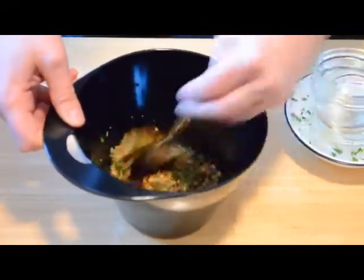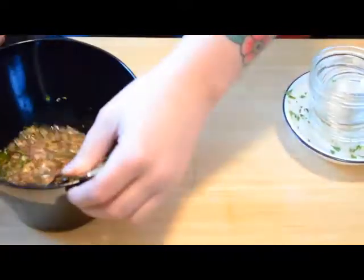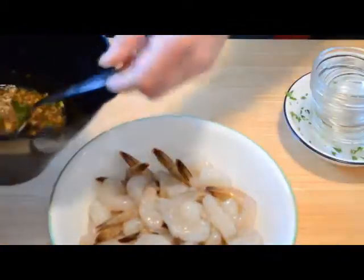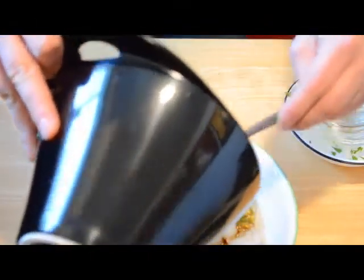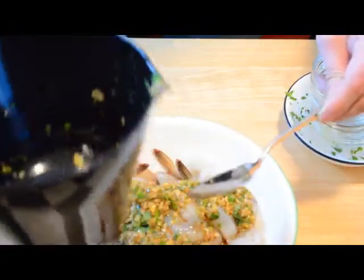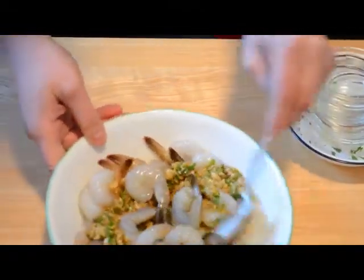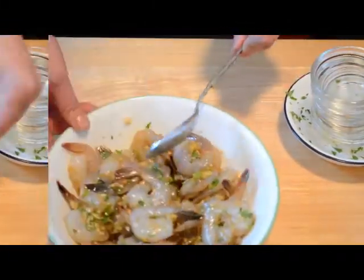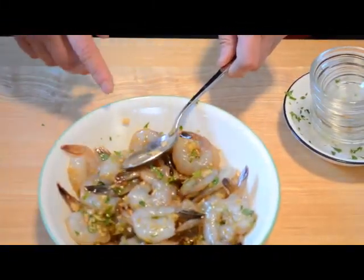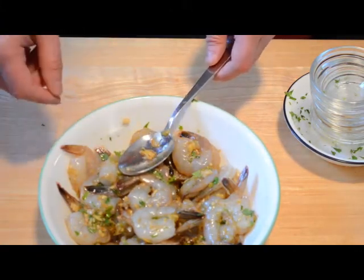So we're going to give this a good mix here. Once it's well combined, we're going to pour it over our shrimp — about a pound of shrimp — and give it a good toss to get everything combined.